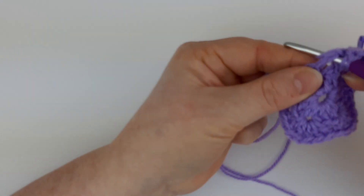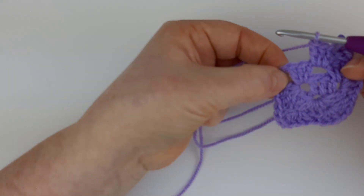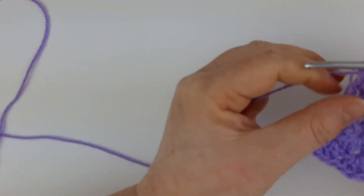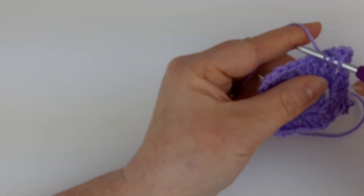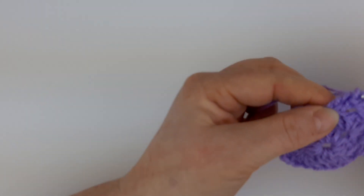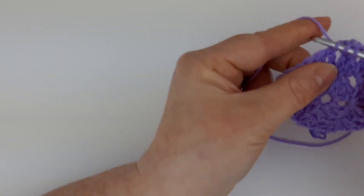Take your hook and place three trebles in that next large hole — one, two, three. And that's that bit complete. Now we're working over to the corner. Every corner is the same: three trebles, a chain one, and another set of three trebles. Moving forward to the next space, we're only putting a group — not chaining, just a group of three trebles. And again, we're moving on into the corner: three trebles, a chain one, three trebles.